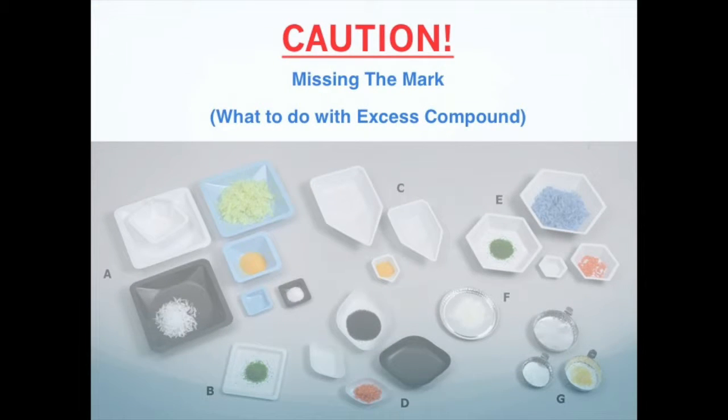If you overshoot your target mass, do not transfer any solids back into the original container. This might contaminate the stock reagents with dust or moisture from the outside. Instead, transfer some excess compound to a classmate who has not yet weighed out their reagent. This will allow you to conserve reagents instead of simply throwing them away, while being considerate of your lab mates by sharing.